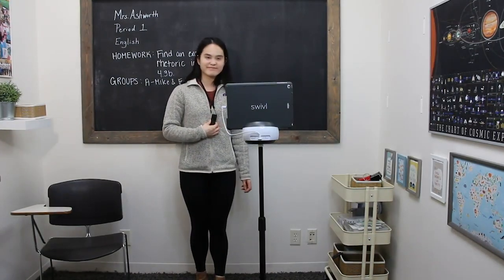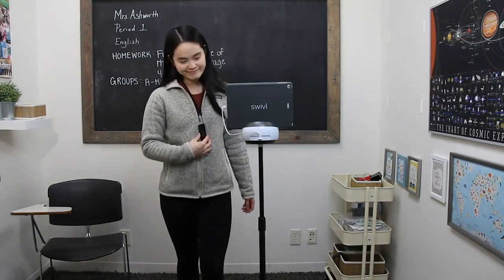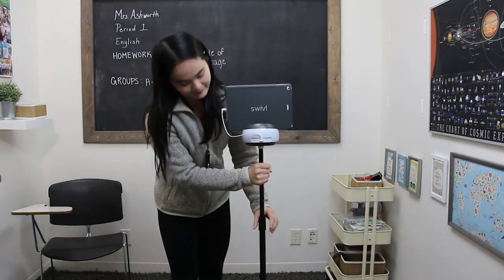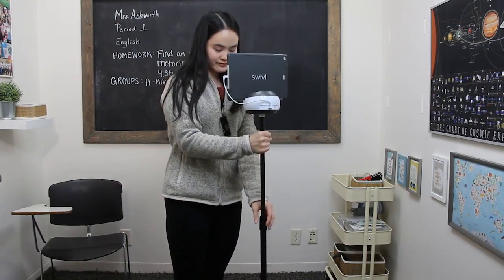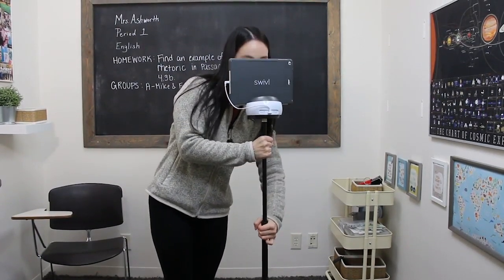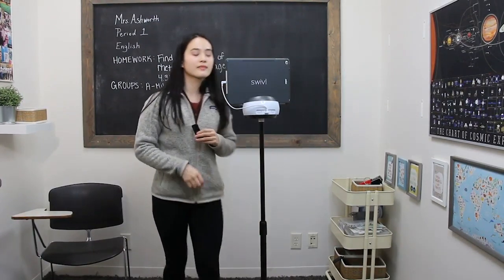You'll also want to check your height. If the robot is too low, your head may be cut off in the recording. Equally as important, you will want to adjust for height in case there are students in your classroom who do not consent to being filmed — you can ensure that they are omitted from the view.